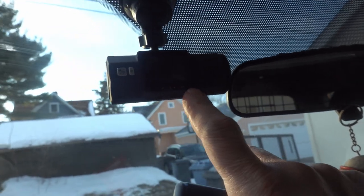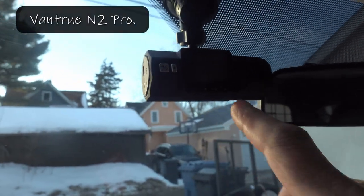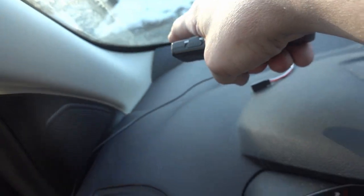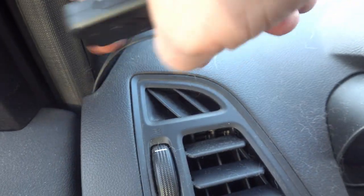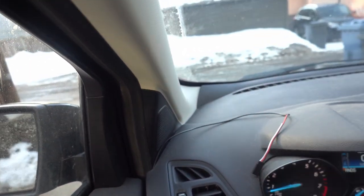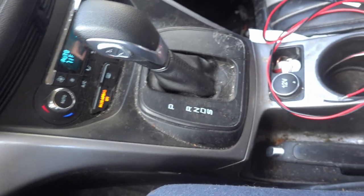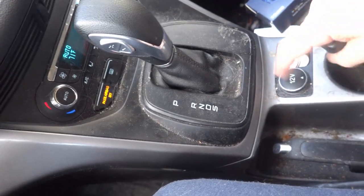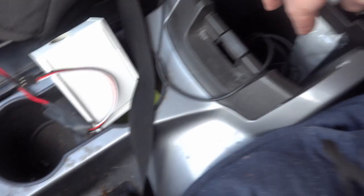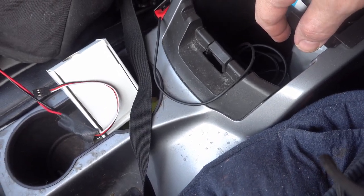This is the dash cam — I can't remember the model right now but I've been pretty happy with it. It's got a suction cup mount and a USB plug that supplies the power. Right now I've got it run up around here, down along the sides tucked in, comes underneath, and back to a connector up here. I want to run it under the dashboard and tap into the 12-volt power or another auxiliary connection down at the bottom.